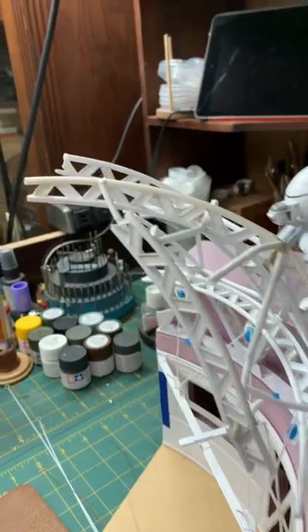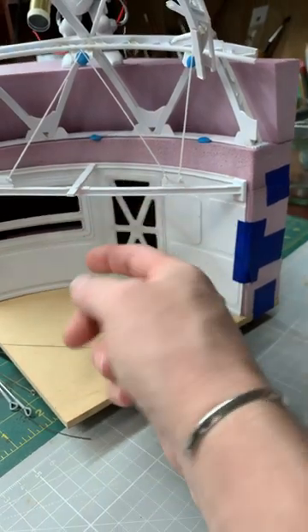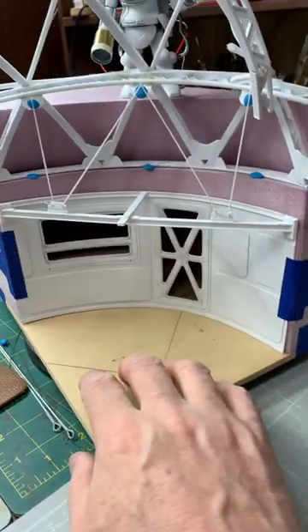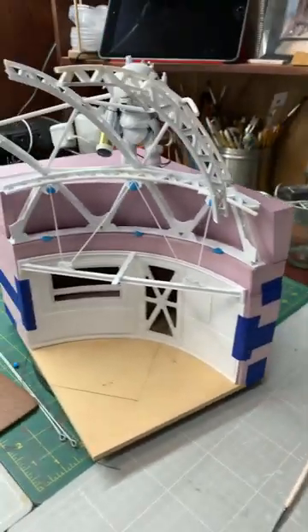So yeah, I kind of did a bunch yesterday, and then this whole area back in here, this is all carved out. There's like a big room in there now, so got a bunch of stuff to do today, but it was fun yesterday.